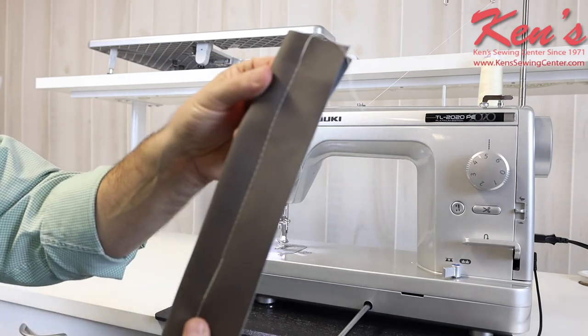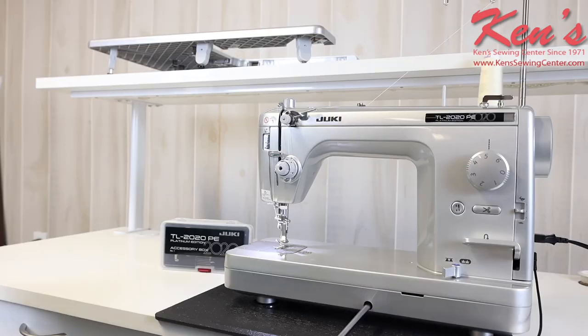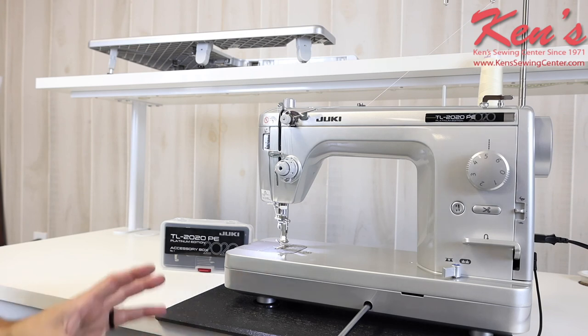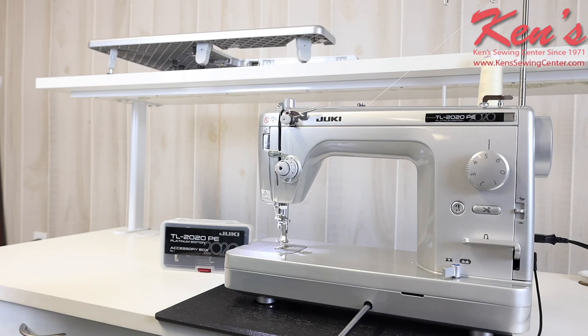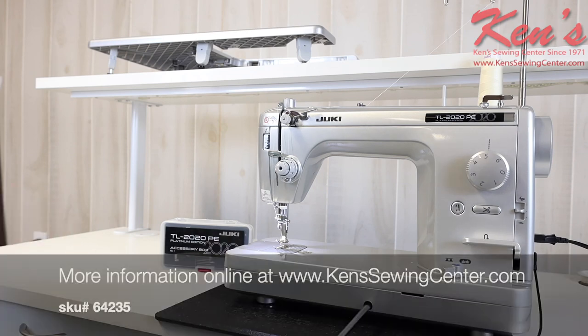Ken's Sewing Center is your authorized Juki dealer. We carry everything made for this machine and can recommend presser feet and accessories to complete your job. We can help compare this TL series to any other TL in the Juki line, or compare it to other machines you're considering. Feel free to reach out by email or give us a call anytime.